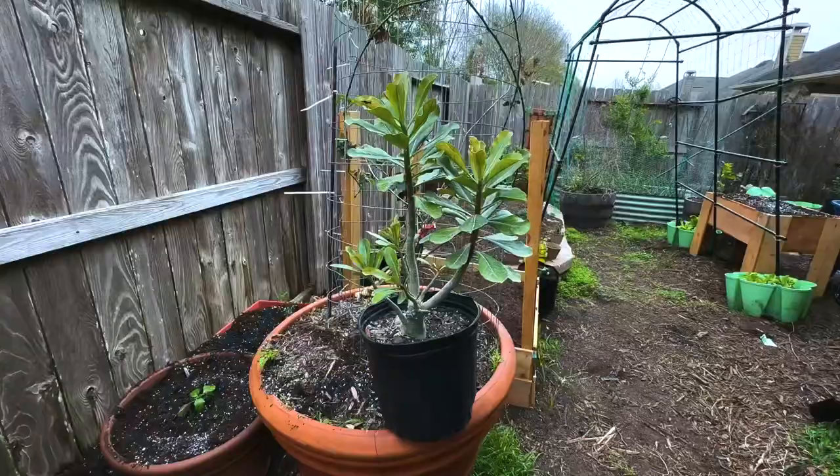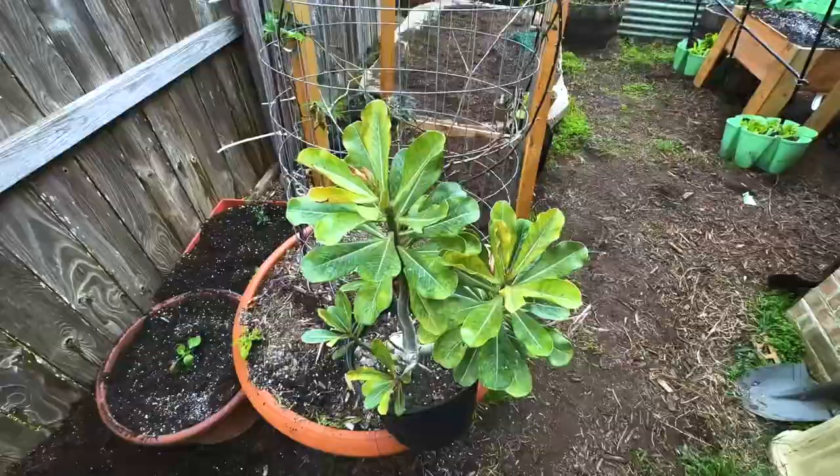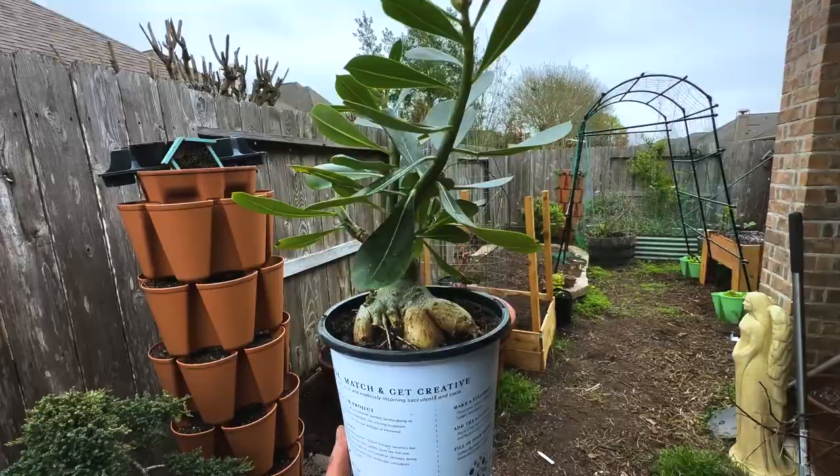You want to wait to water until the soil is dry like you see here — that's about every three weeks, but about every month in the winter. You also want to repot your desert rose or adenium every two years.